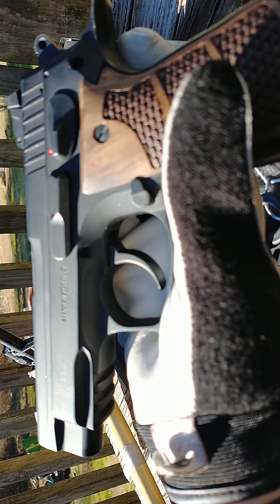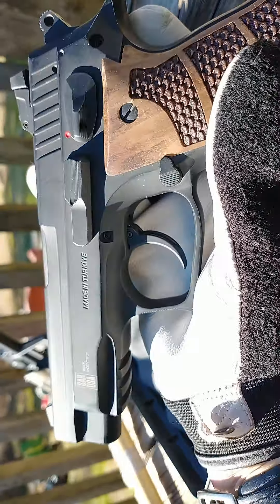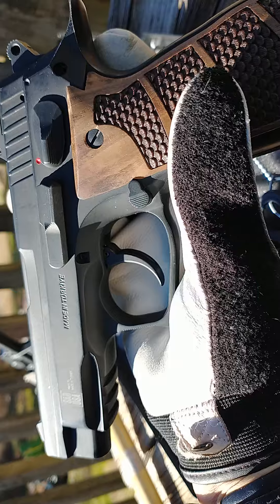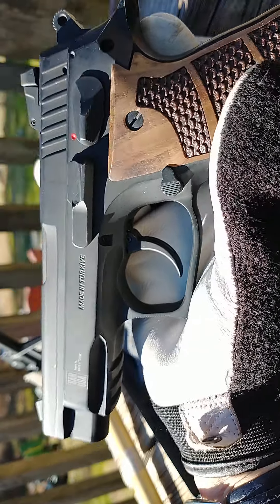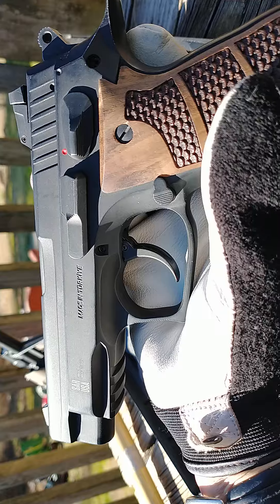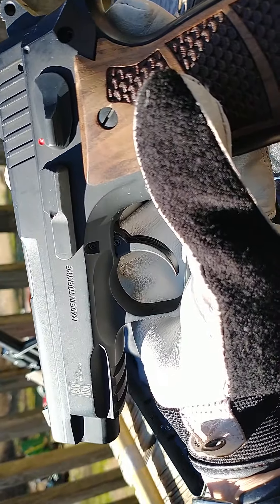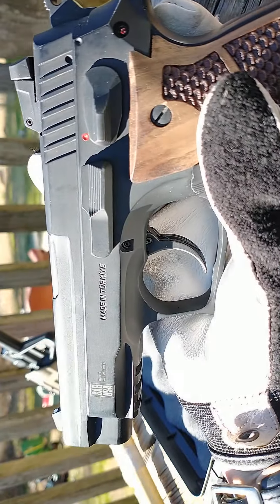This SAR K2 — the recoil on it is just fabulous. I mean, it's maybe a third, conservatively, of the recoil that my Smith & Wesson SD-40 had. Because it was so lightweight and a lot easier to carry than this big, weighty hoss. But that extra girth definitely, definitely kills the recoil.